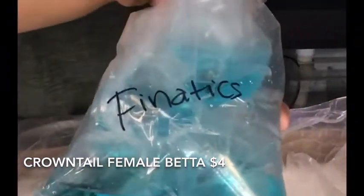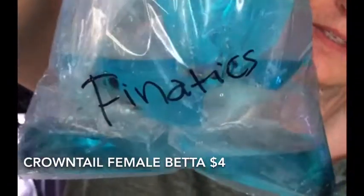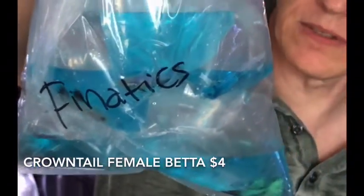Somebody had asked me for these guys — these are your crown tail female bettas. Brought in a variety of these. Of course bettas are really hard to see in the bag, but these are crown tail females with nice colors. They've got a nice variety of colors on these guys and they came in fairly inexpensive too. That one's got yellow in the fins — nice.